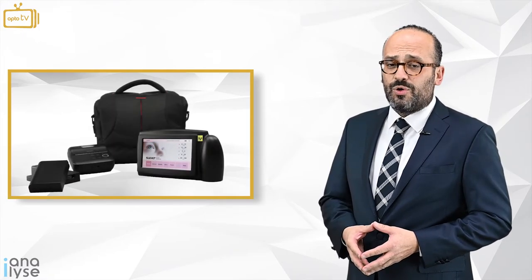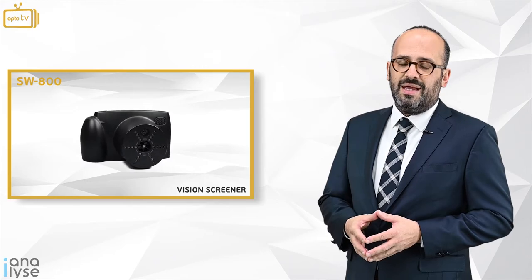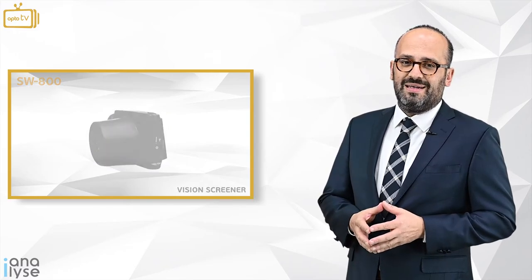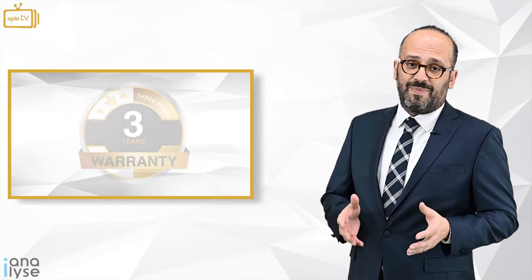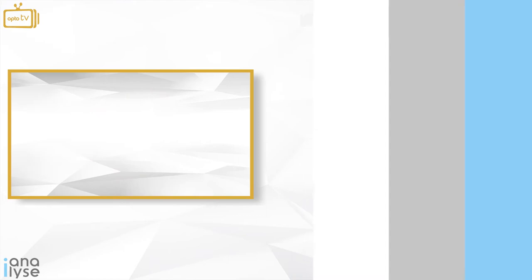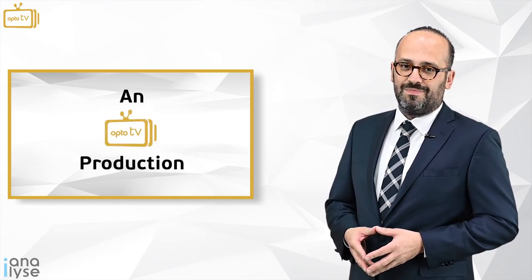So, we understand that the SW800 vision screener for children and adults by Sower is a powerful and useful tool. It allows you to have eight results per measurement and opens a new market share. It is available through OptoHela's European and Middle East distributor network for Sower. Last but not least, it comes with a three-year warranty and service. Thank you for watching Eye Analyze, the first episode of our new web series and OptoTV production. Till next time — thank you, stay tuned.